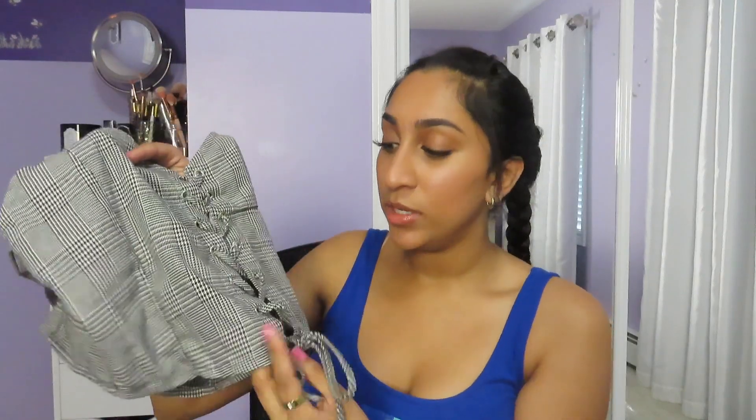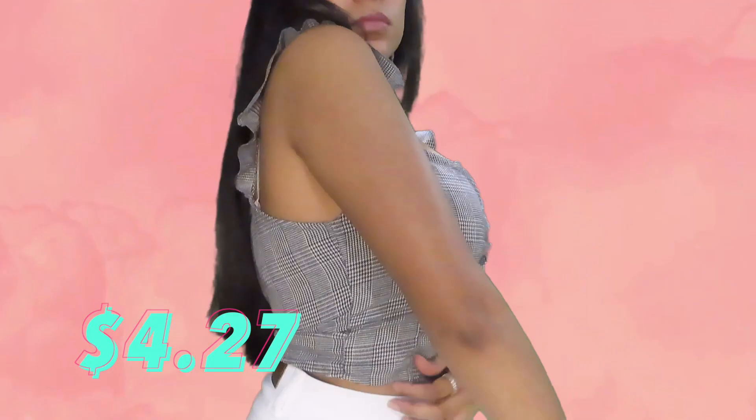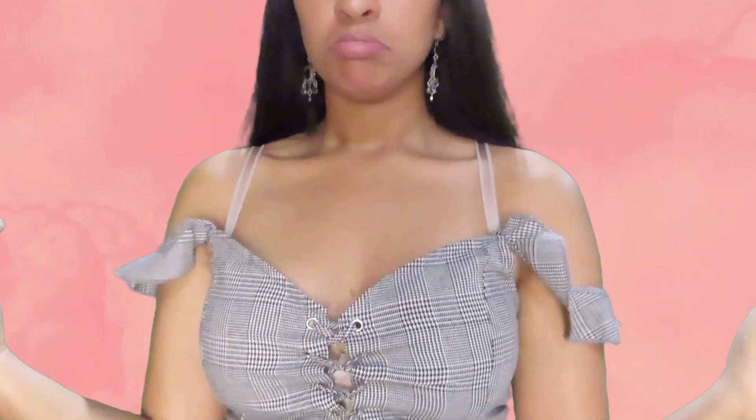The next top is a lace-up tank with lace going straight down the middle. I love the little frilly sleeves — it makes it look really girly. I got this in a size small, but it still had a weird fit. It was tight on my body, but the straps were just falling off, and even though I tied it up, it kept splitting open in the middle. Originally this was $9, but I paid $4.27 for it. It's a cute top, but it might look better on someone else. I would give it a 6 out of 10 for the design and how it ended up fitting on me.